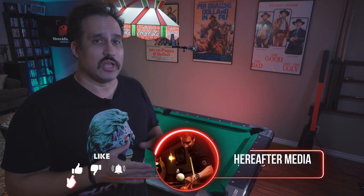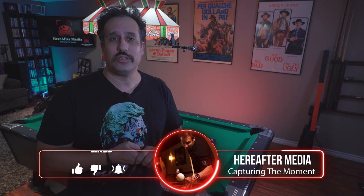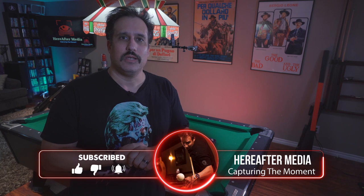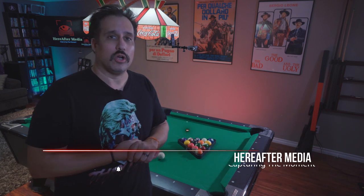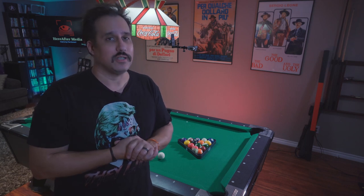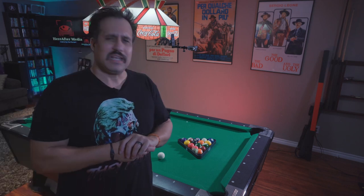First of all, I just want to say thanks everybody for coming back and watching another one of my videos. If you've never been to my channel before, I do like to do a lot of pool videos, but I do sprinkle in some other stuff — some storytelling, some movies and short stuff that I work on. So please, if you haven't before, hit subscribe and like this video if you like the content. Let's get right into it.